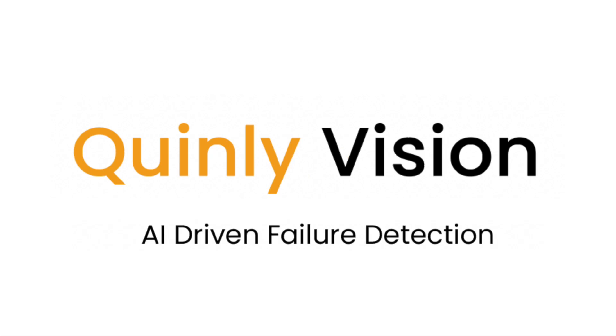I'm Stephen McCulloch, and today's video is the fifth out of 14 in our video series covering the 14 different failure modes of Quinly Vision, our 3D printer AI supervisor.